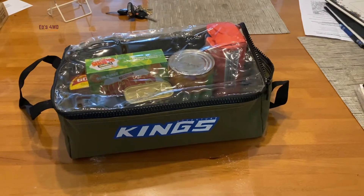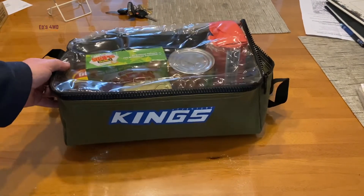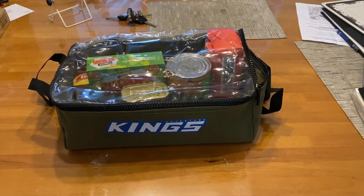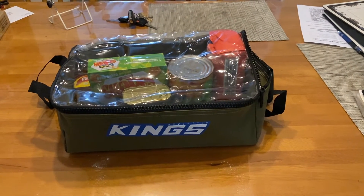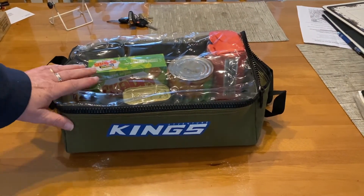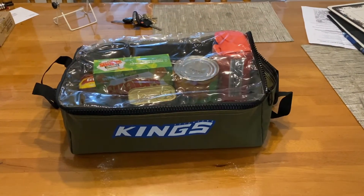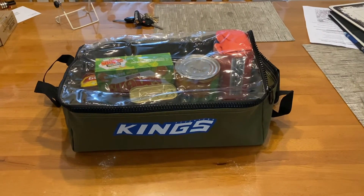I got two of these — this one's going to go into my camper pantry. I did pay for it; Kings gave me no money and I get no sponsorship from Kings. So yeah guys, hope you like the video — like and subscribe, give us a thumbs up, and we'll see you in the next one. Bye for now.